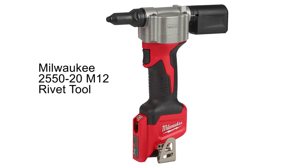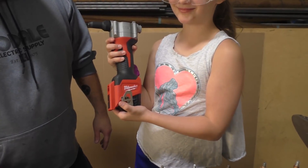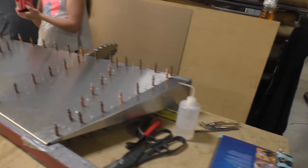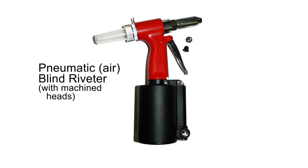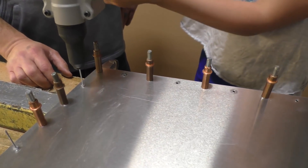It's called a pop rivet puller, also known as a blind rivet or pulled rivet. The neat thing about this is it's an electric tool. Normally when we think of a pop rivet tool or blind rivet puller, we think of a tool that uses compressed air or a hand squeezer — but this is an electric system. Go ahead and pull a few rivets so we can see how it works.